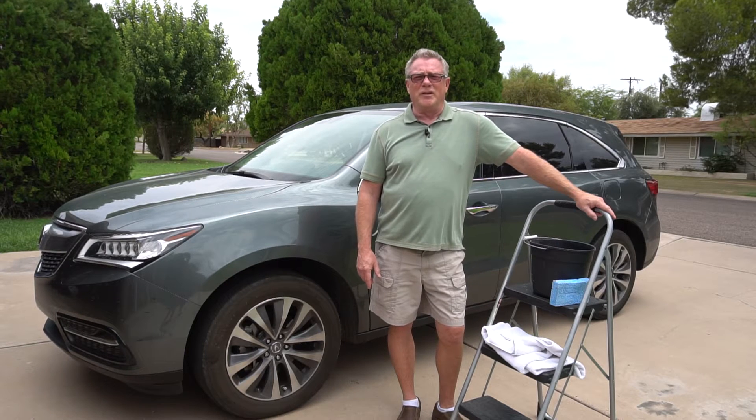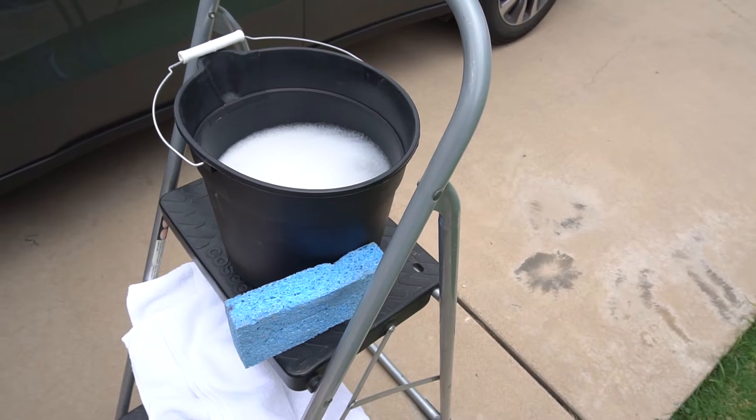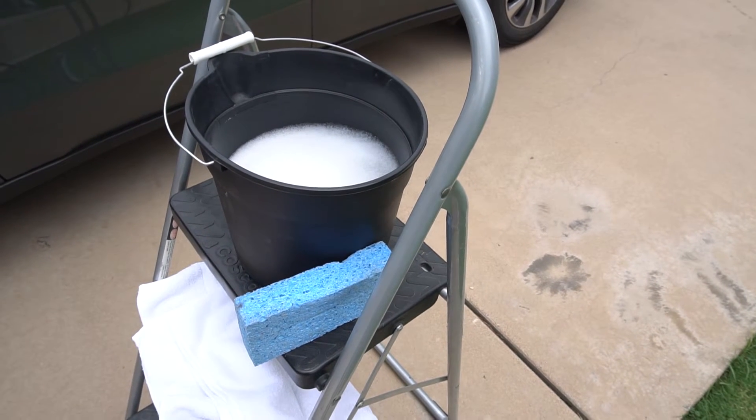Hi, this is Terry from Surface Pro Plus. Today I'm going to show you how to clean and shine this car without using any of these products, in a quarter of the time.